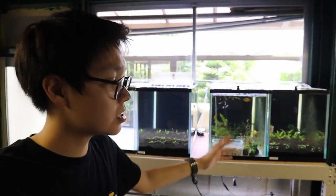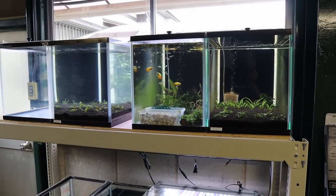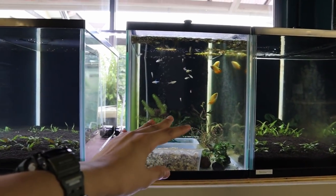There are basically only two downsides to having crypts: they melt, which is really just them adjusting to new conditions, and they take a long time to grow. But that's the fun of it — you get to watch it grow. I've basically turned the cons into pros because I love these crypts and I'm hoping to get more in this tank and maybe in other tanks in the future.